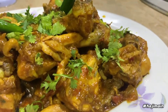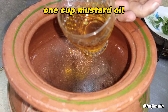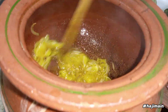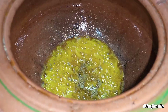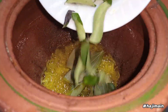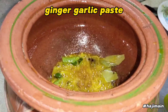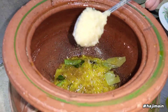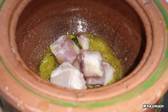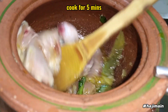Add 1 cup mustard oil, chopped onions, zira, bay leaf, curry leaf, ginger garlic paste, then add chicken and cook for 5 minutes.